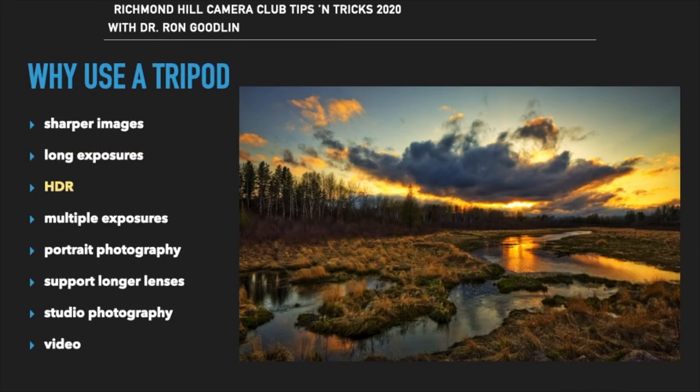To create an HDR, we must take at least three photographs of different exposures — one for the highlights, one for the shadows, and one for the mid-tones — and then stitch them together to get a more idealized exposure and sometimes to create a more creative image. This is only possible if all three images are aligned properly, and that is done by using a tripod.